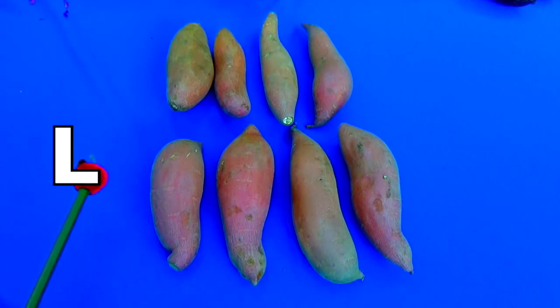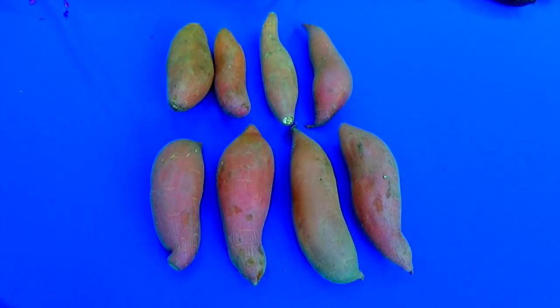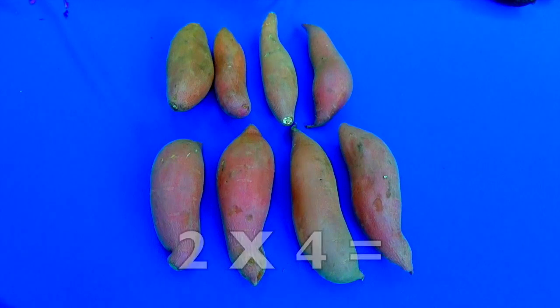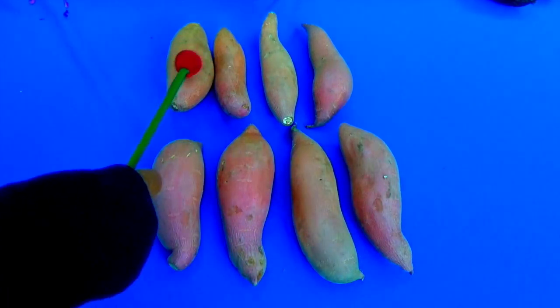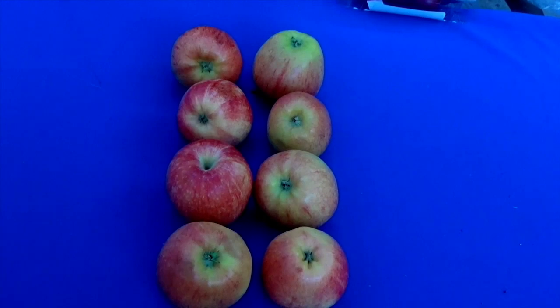Now we have some yams — some yummy yams! Let's start from the left; always start from the left. We're going to count how many rows: one row, two rows. Now let's count how many yams are in each row: one, two, three, four yams in the first row; one, two, three, four yams in the second row. So two times four equals eight! We're going to check by addition: one, two, three, four, five, six, seven, eight. Two times four equals eight.